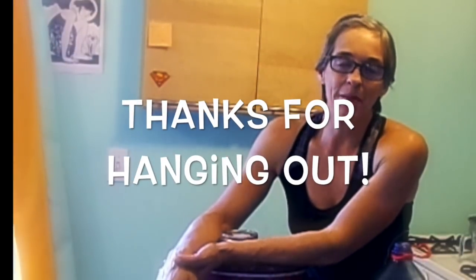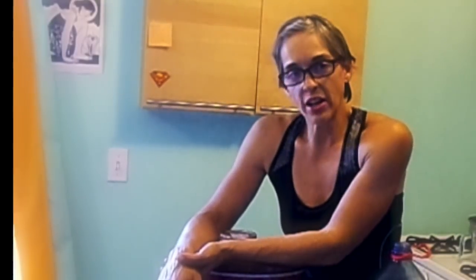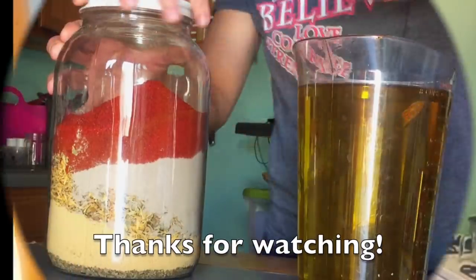Thank you so much for tuning in. I really appreciate your attention and your time. I hope you have a fantastic day and a really good time creating infused oils with all natural herbs and olive oil. Have a great day.